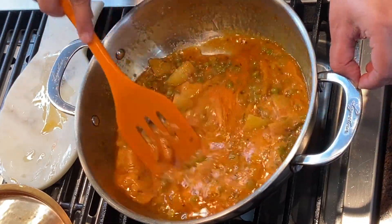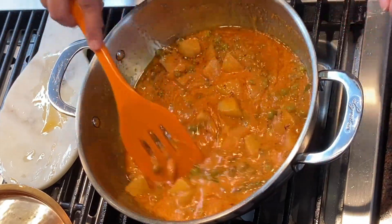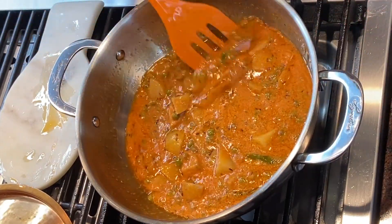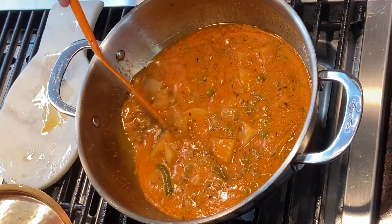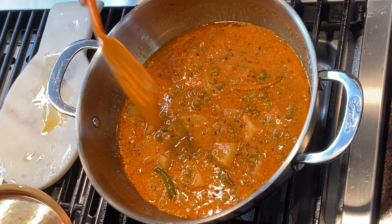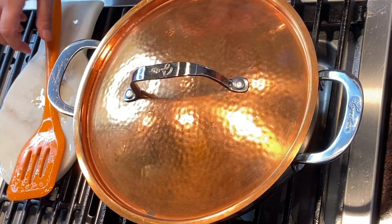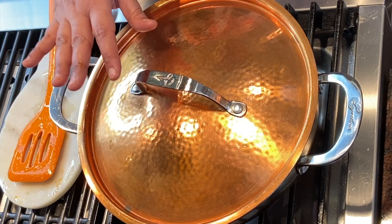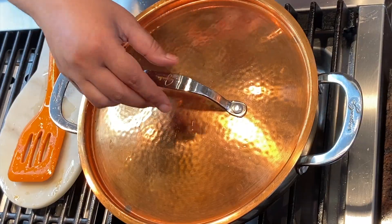I'll let our gravy simmer on low flame for another seven to eight minutes, covering the pan. After cooking on low flame for about seven to eight minutes, let's check on it again.